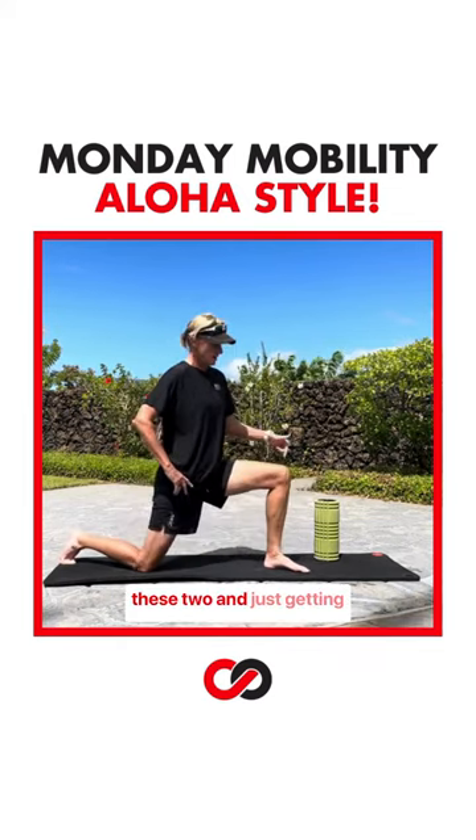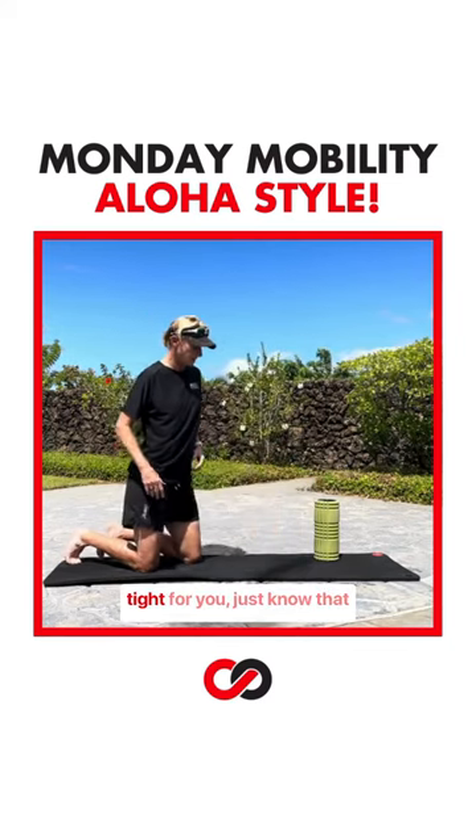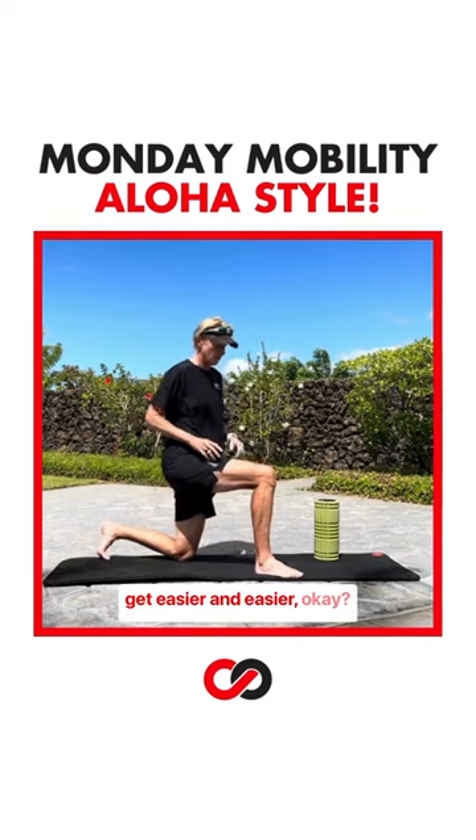Just getting that knee over the toe — if that feels a little bit tight for you, just know that over time that's going to get easier and easier.